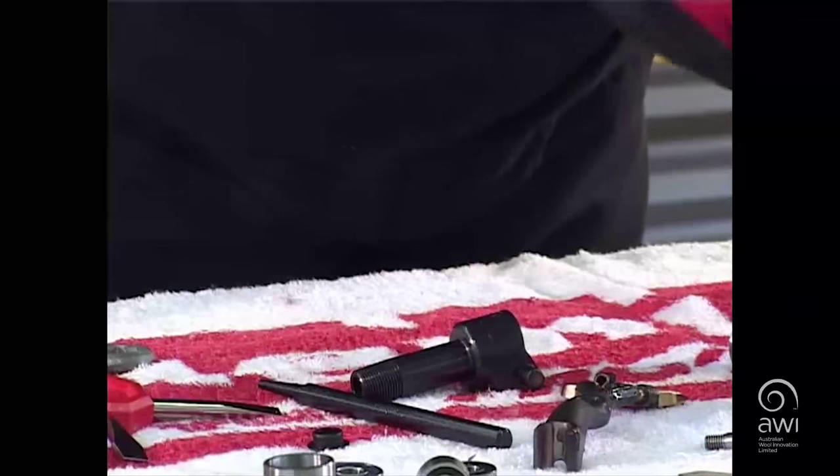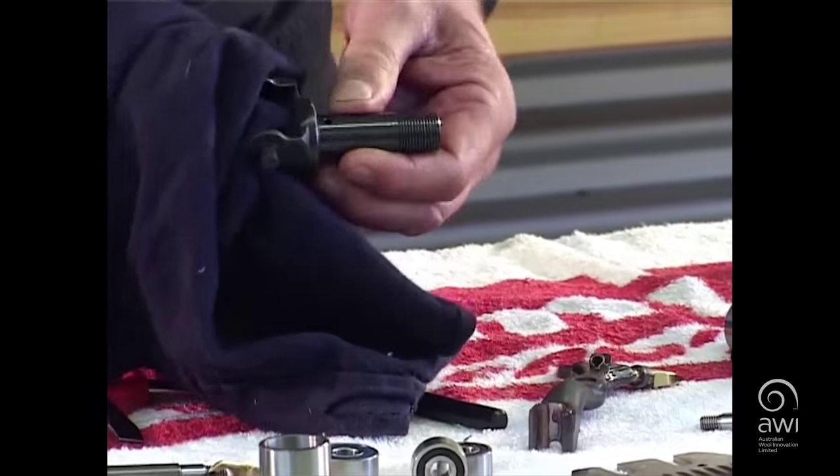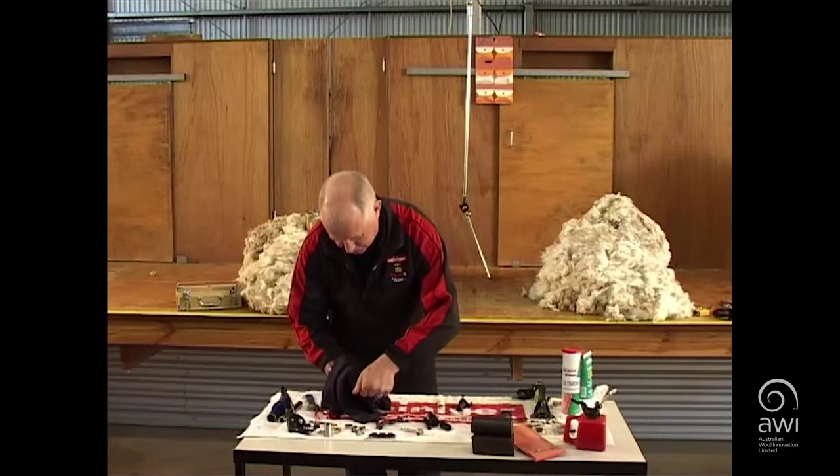Clean all parts thoroughly. Time spent doing this will save you time later. Clean every groove, hole and bearing seat thoroughly.